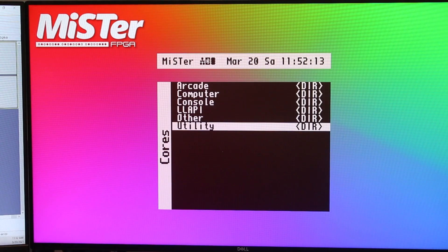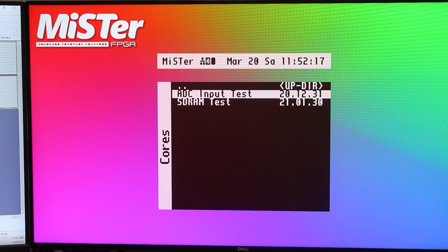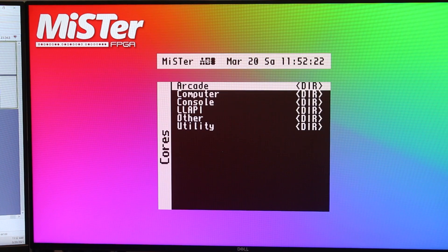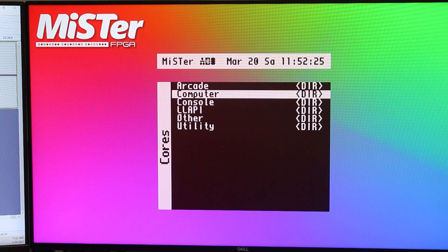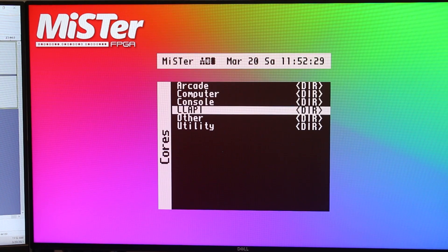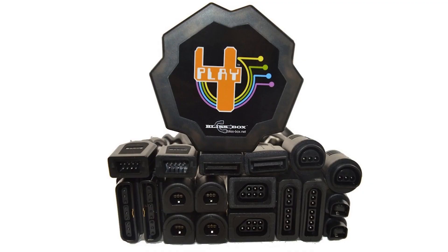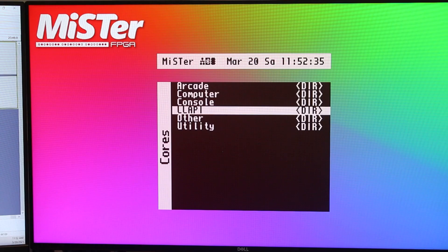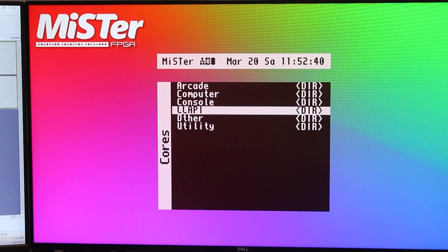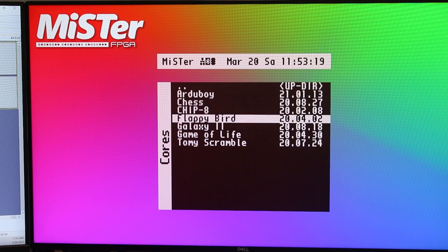Let's go through utilities first — this is just a couple of tests: input test and SD RAM test. There's the arcade, which we'll go over in a second. There's computer cores and console cores. I mentioned LLAPI — these APIs are for the Bliss Box that just came out. It lets you use official controllers, like old controllers for your Atari, your ColecoVision, your Nintendo Entertainment System, etc. Other is the installed games here — these actually come with your initial setup.